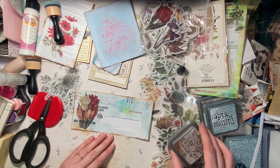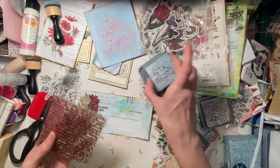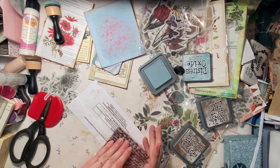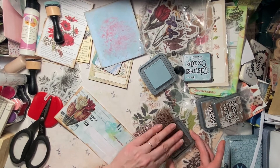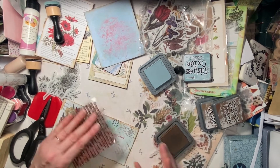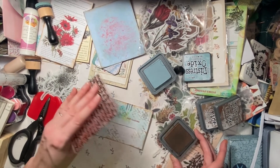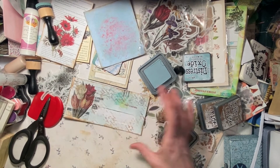Now what else does this thing need? Something. Maybe some of this — I wonder how that would work. I better make sure to get my ink off of here. I knew there was some brown on there — the brown would probably look good. Maybe I'll do the brown. We'll do it, it'll probably work out. Yeah, that looks good. How'd you know that was gonna look good?